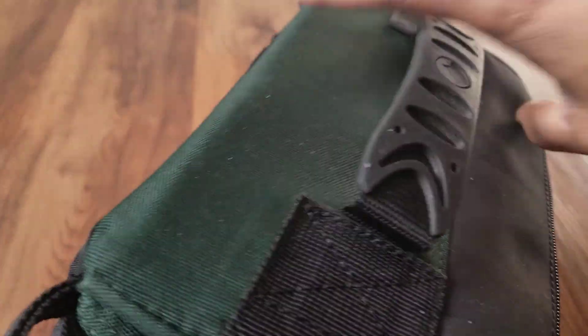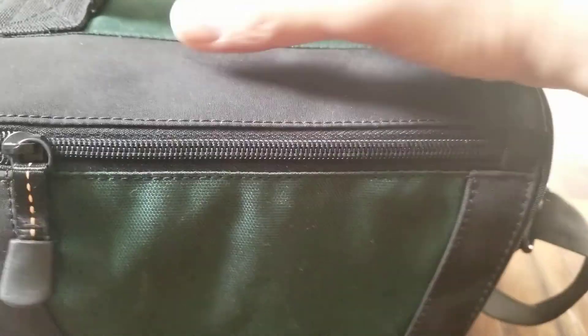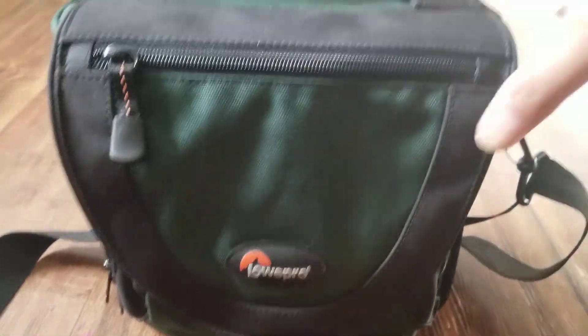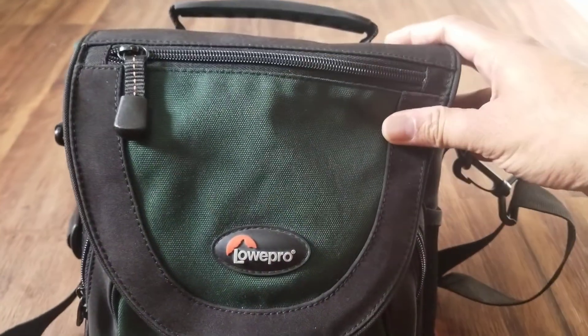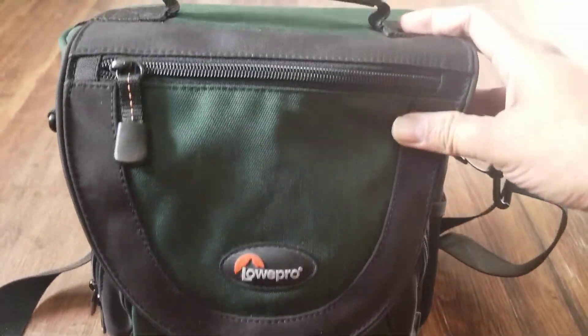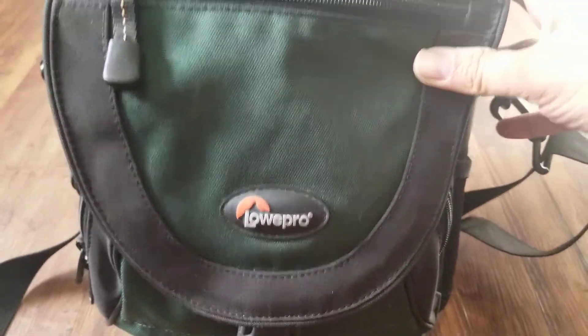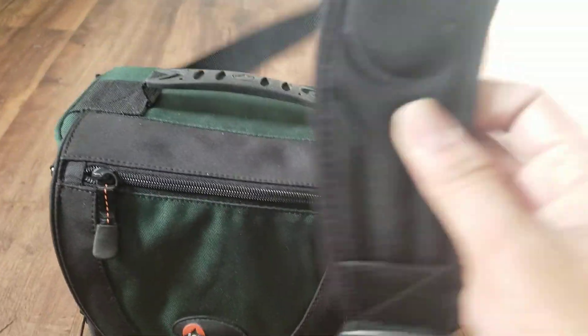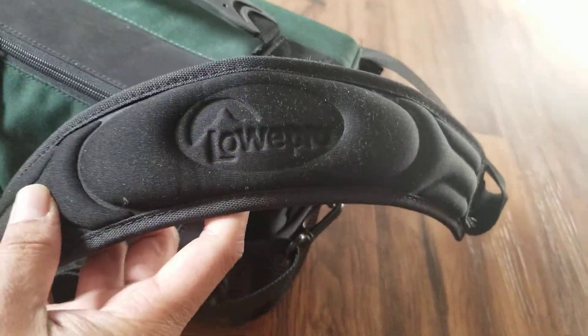Let me quickly show you the space inside this camera bag. It's not a big camera bag, it's just a small camera bag for my DSLR. It has a shoulder belt and a LowePro badge on it.